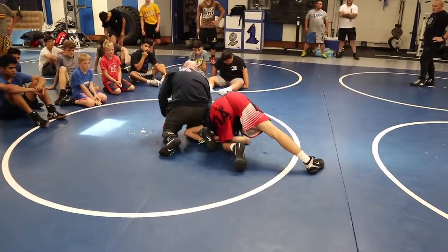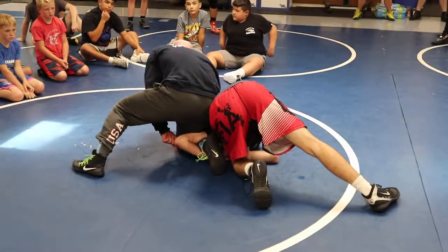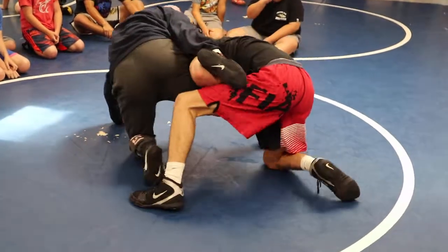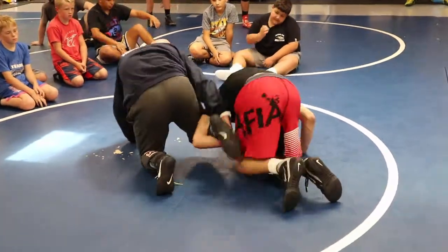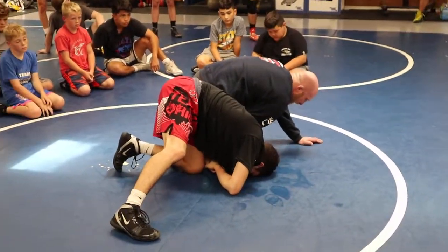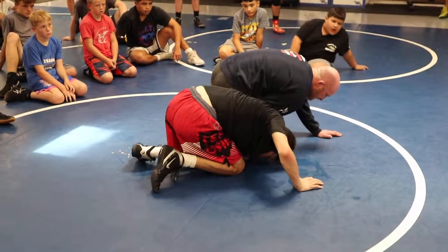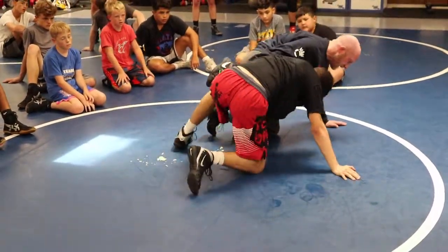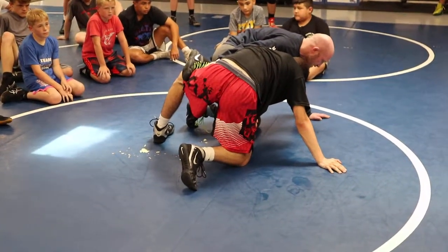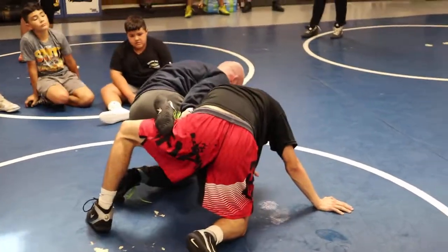What these guys will do when we lock this shin whizzer down is a lot of times they'll change knees and shove my leg to his inside thigh — right here. Everybody see what he did? Do it again. So I've got a shin whizzer, I've got him locked out. He's gonna bring his right knee to his left knee, then step his left knee up and pull my shin up on top of his thigh. When he does this, it takes my shin whizzer out of the equation.